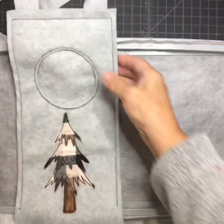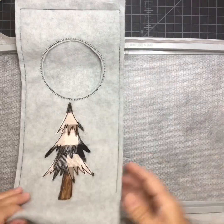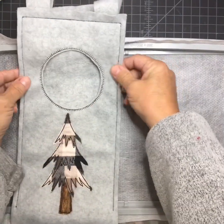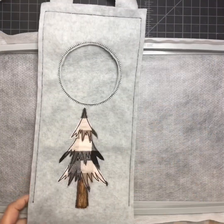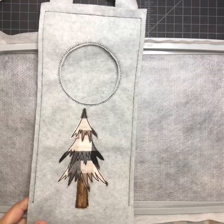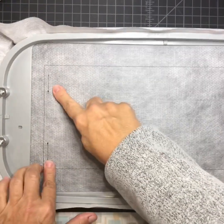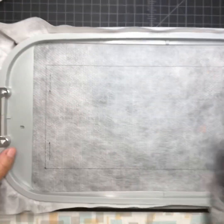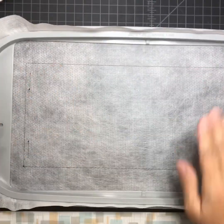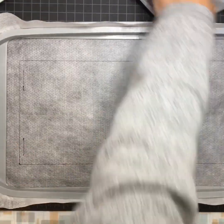I'm going to do one of the wine totes with the satin circle, and I'm going to do it without the raw edges — it'll have a raw edge at the bottom but not the sides and top. Let me do a placement stitch. You can see it did the placement stitch — that's for the handle, but you don't want to put the handle on until your fabric's on and tacked down.